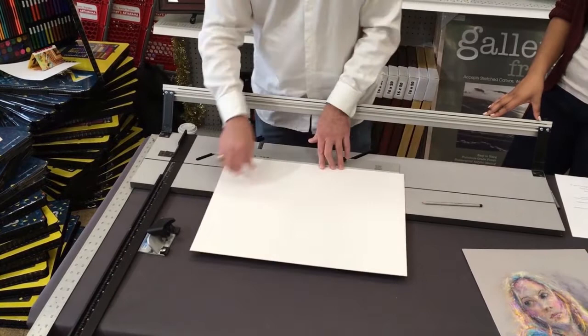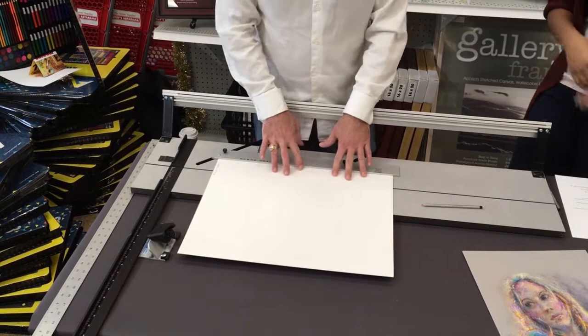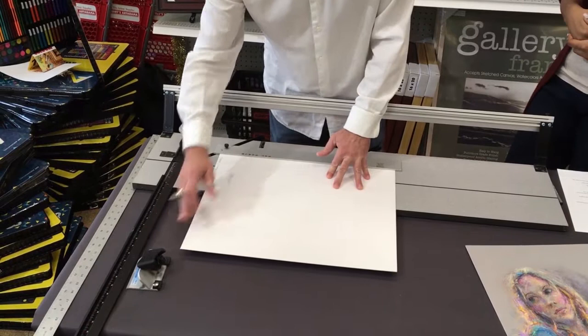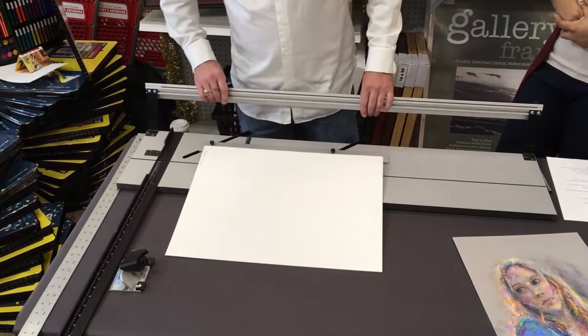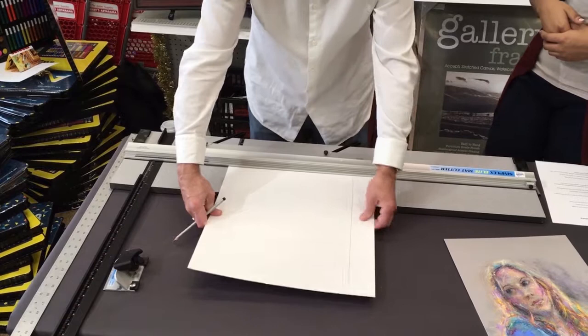Forgive me, it's been a long time since I've had to do it this way — we have a Wizard CNC machine now where I just type in some numbers, hit enter, and it cuts itself. We'll demonstrate that in a minute. But this is the old way, the way I learned many years ago. I've got it set at two and a quarter to create my margins, but I need to mark where they are when I get ready to cut, so I'm using a basic pencil.